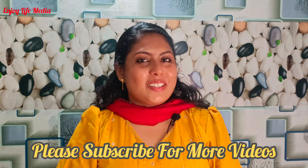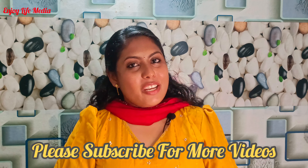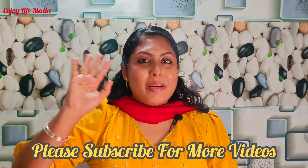I hope you enjoyed this recipe. See you in the next video. Bye bye!